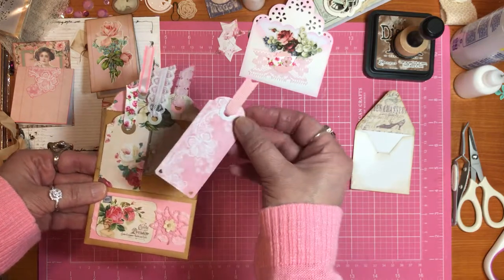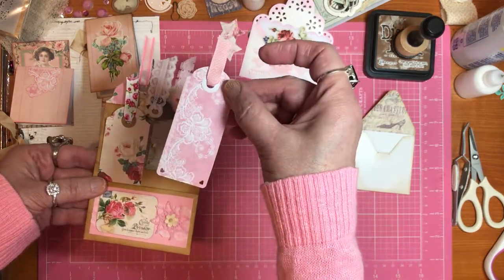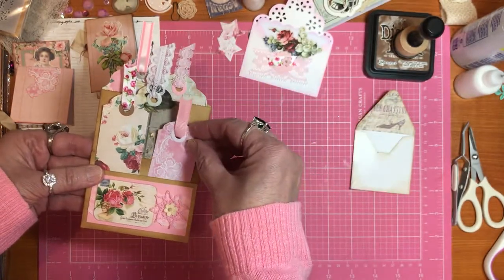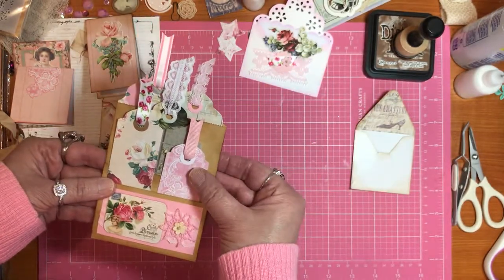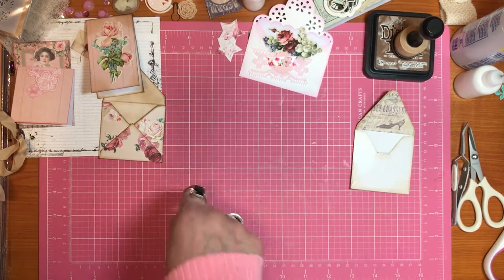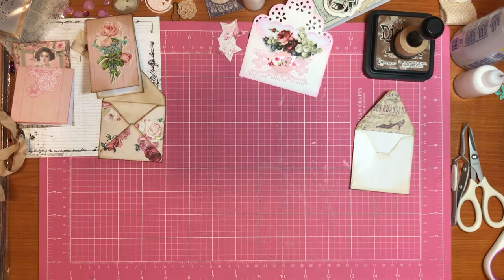I did make another tag out of this paper that looks like lace. I made another tag because I just thought that spot looked empty. So let's start to work together with the envelopes.